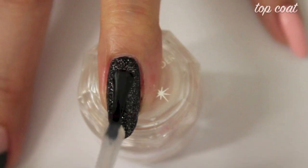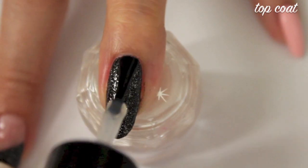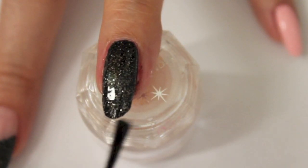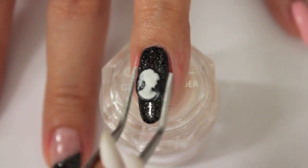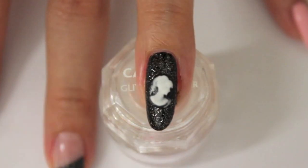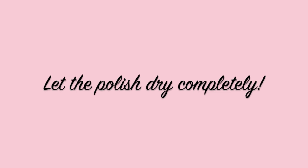I added so many layers of nail polish because I am going to add the acrylic directly onto my nail, and this prevents it from touching my natural nails. Let it dry completely before moving on to the next step.